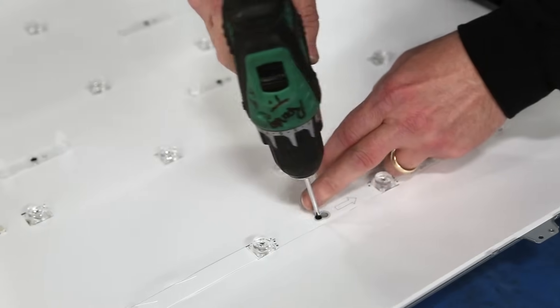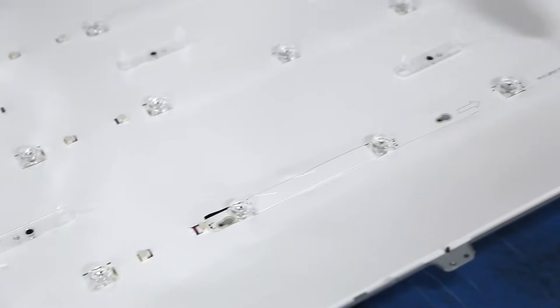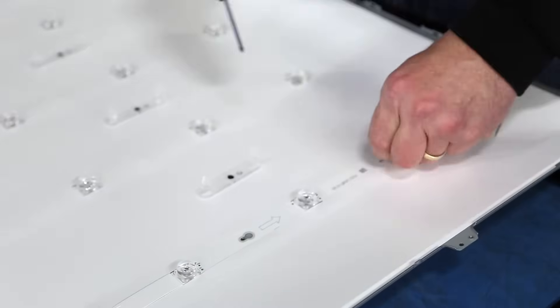After cutting out a strip, remove the screws and gently lift it from the chassis. Then disconnect it from the cable.